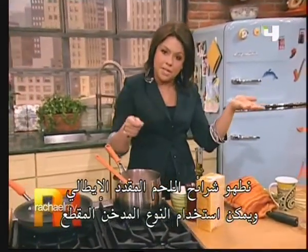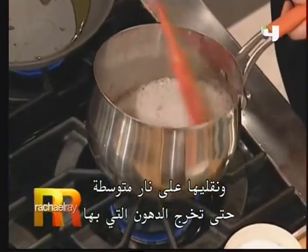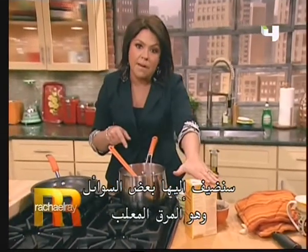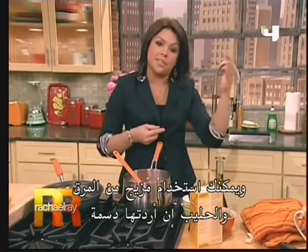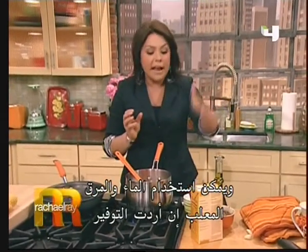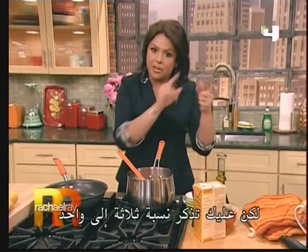The bacon here is pancetta, but you could use a few slices of smoky bacon, chopped up. Just brown that up over medium heat until it renders out. To this, we're going to add a little bit of liquid — some stock in a box — and it's a three-to-one ratio of liquid to quick-cooking polenta. You can use a combination of stock and milk if you want a very creamy polenta, or water and stock if you want to stretch a buck even further. Either way, it's a three-to-one ratio — that's what you've got to remember.